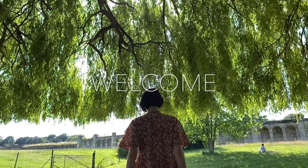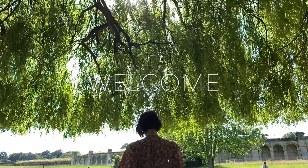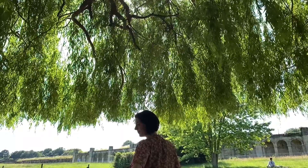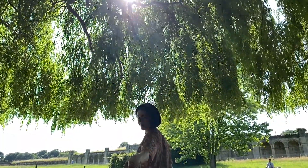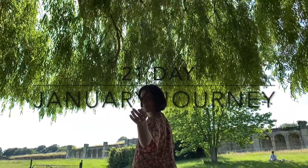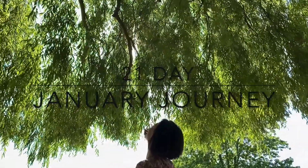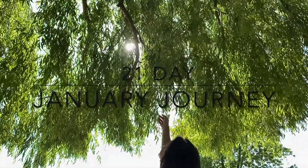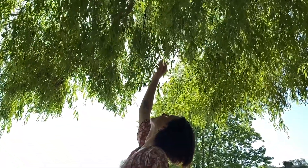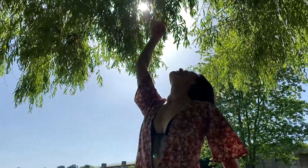Hello lovely people, welcome to Yoga with Rose. This video is part of the January Journey to Wellness, which is a 21-day journey of free yoga and meditation. If you just clicked on this video to do some wonderful yoga, then welcome, and you can find the rest of my January Journey practices up until today on my homepage on YouTube.